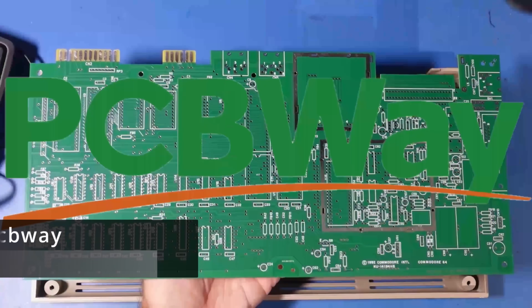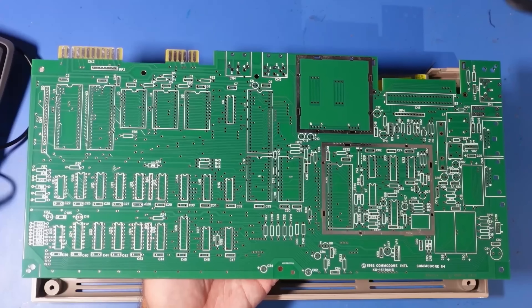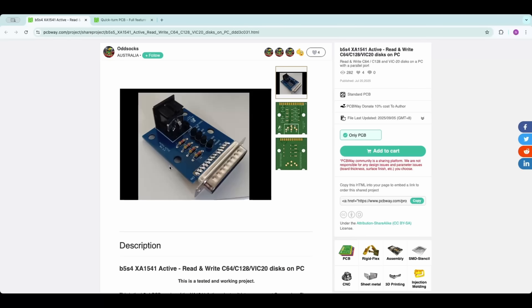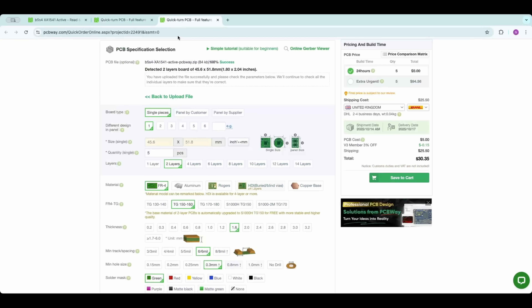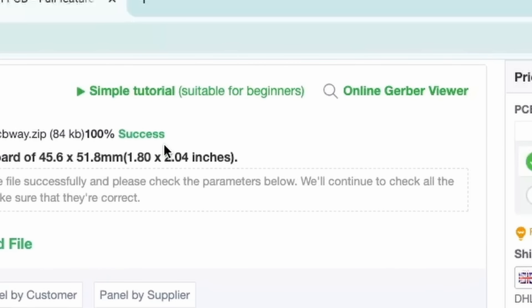If like me you like building things, make sure you pop along to PCBWay. They produce high quality custom PCBs, perfect for replacement boards, prototypes, or even your own retro products. Once you've got your project you want to build, all you've got to do is simply click 'Add to Cart', which is the big green button on the right-hand side. Once you've done that you're presented with a new page. It'll say we have detected a two-layer board at 45 by 51, etc., depending on what board you've got.